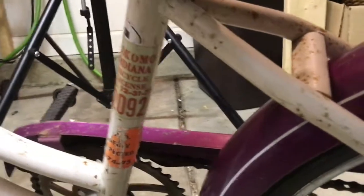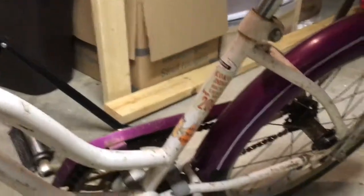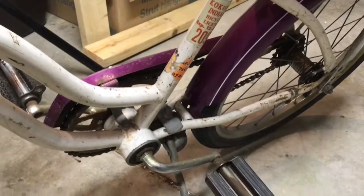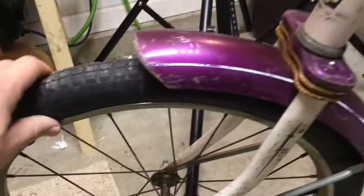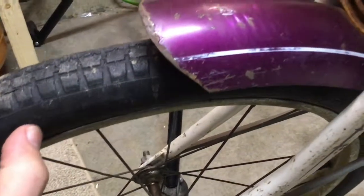The last interesting note is this bicycle license that expired in 1975, so we know this bike would be pre-1975.